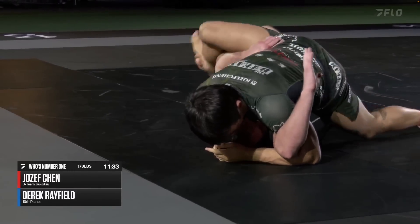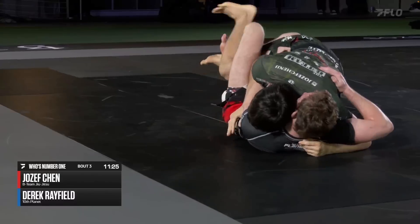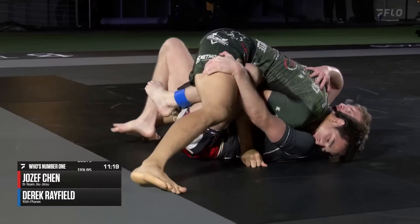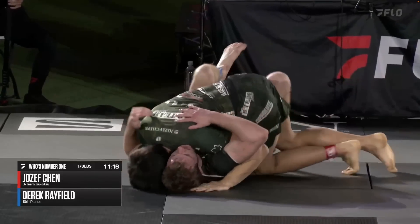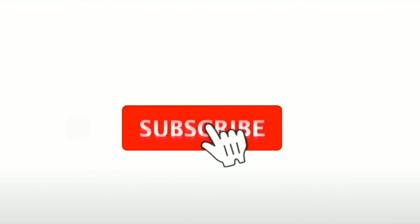Here we see Joseph Chen, one of the lighter athletes coming out of B Team, working from mount. His opponent successfully recovers back into a lockdown, but Joseph stays calm and with his nearside underhook he starts to work his way back to mount. As Joseph threatens to mount once again, he sees an opportunity to punch in a second underhook. Because his opponent is keeping his knees to his chest, Joseph pummels his foot all the way across and passes to the other side — made possible by taking that second underhook. With double underhooks from side control, it's very hard for your opponent to prevent the mount.